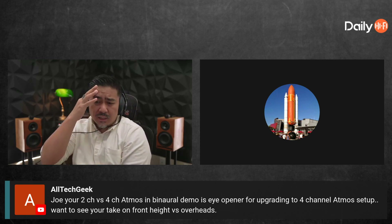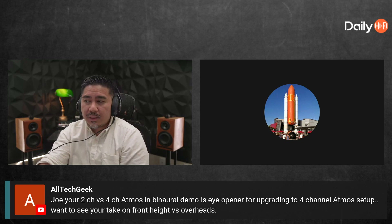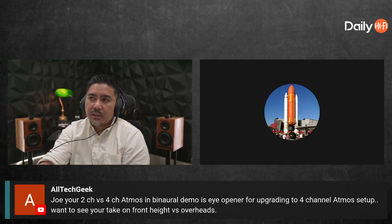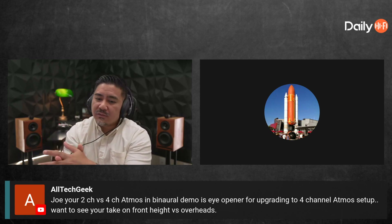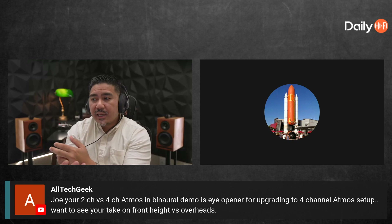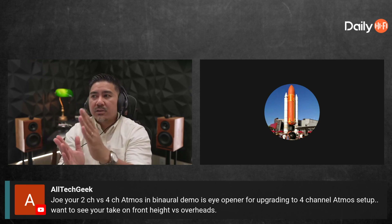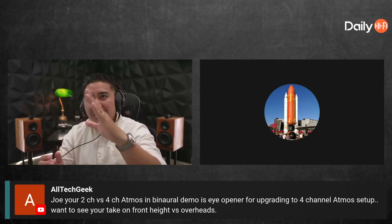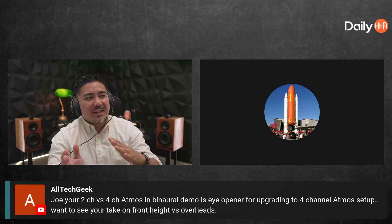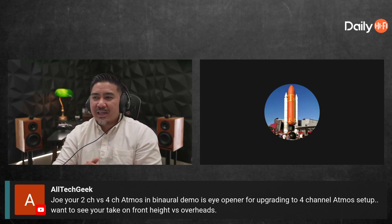Specifically for an Atmos setup, ORO recommends 25 degrees minimum and 30 degrees as optimal. Another requirement I haven't seen stated by Atmos — and I could be wrong — is that the height speaker should not be closer to the main listening position than the corresponding ear-level speaker.